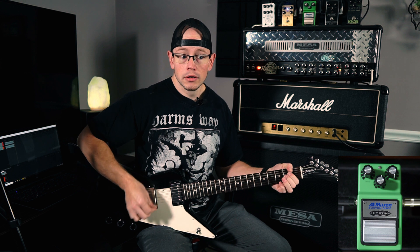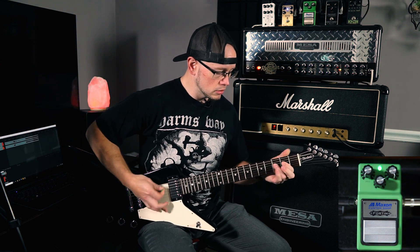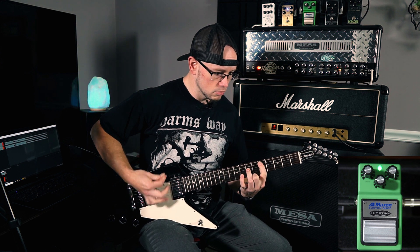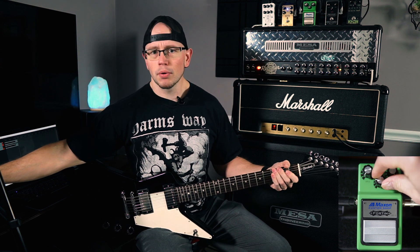It's got a crazy amount of output. It immediately kicks the dual rectifier into metal territory with a mid-gain tone on the bass of the amp. So that's pretty cool. Let's kick it on, mess with the settings a little bit and see what kind of tones we can get. First impressions: it tightens up that low end a lot. That's pretty damn punchy for a dual rectifier. That sounds good.